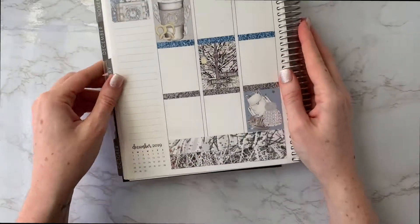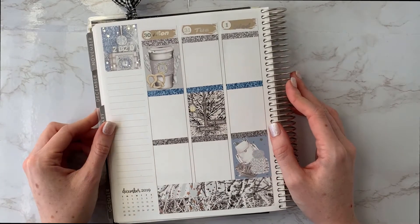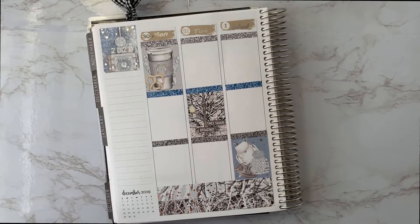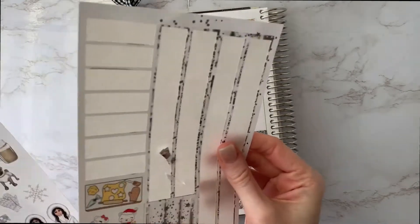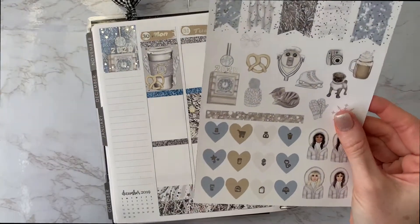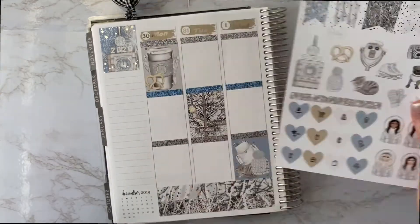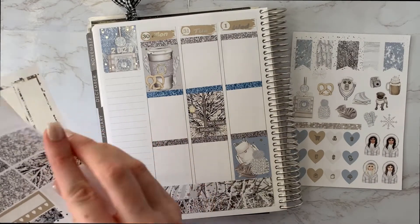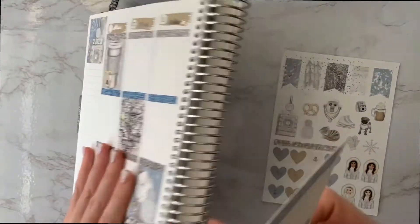Now I'm going to do the sidebar. I generally do it the same way, but I might want to add a little bit of deco. I didn't use any deco last week and I don't usually, but I'd like to try. I want to put the weekend banner down before I forget.